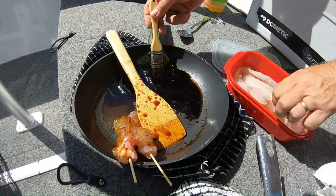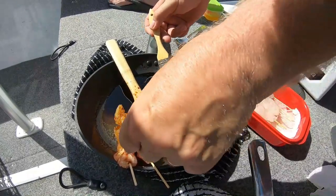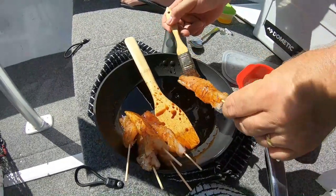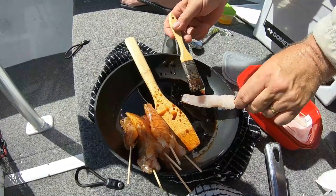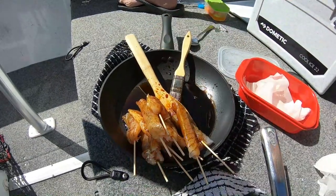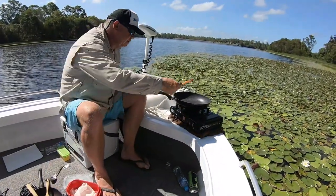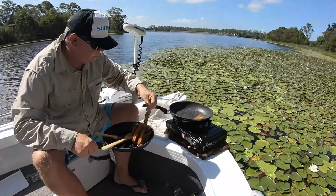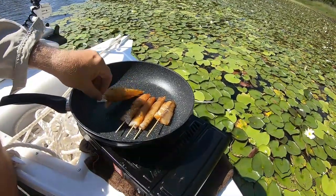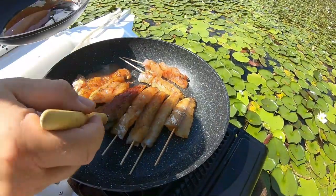Now what teriyaki means: the 'teri' in it means that it's glazed — that's what we're doing, we're going to glaze the meat. And 'yaki' basically means to grill. I've just lightly sprayed the pan with some oil and in with our fish. It'll take maybe a minute to a minute and a half because it's nice and thin, and you don't really want to overcook your flathead. I'm going to brush a little bit more teriyaki over the top.